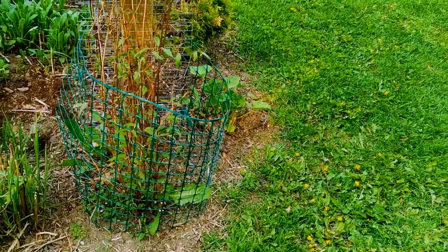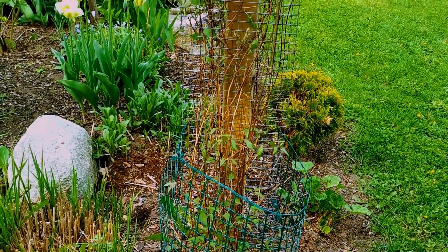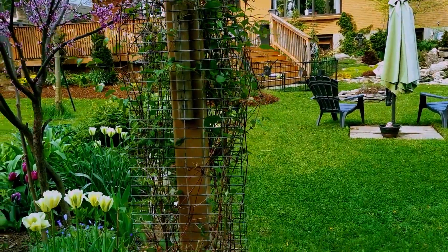And this looks really good — it's got lots of new sprouts. It's my clematis, the deep purple one that I transplanted last spring. It's grown like crazy.